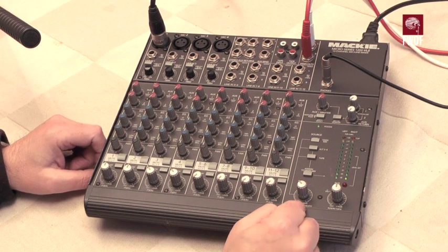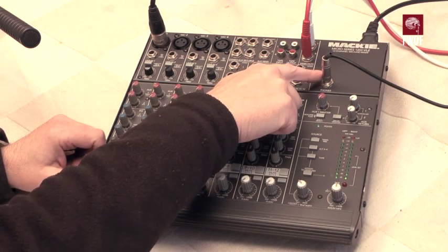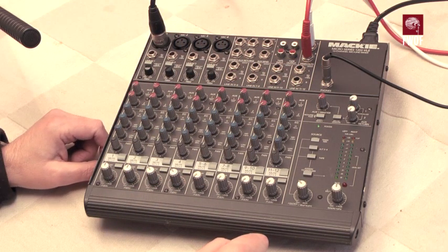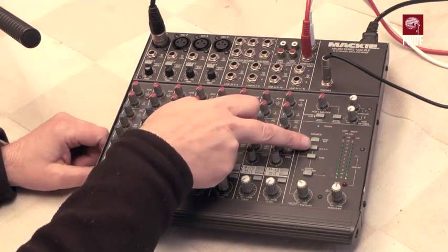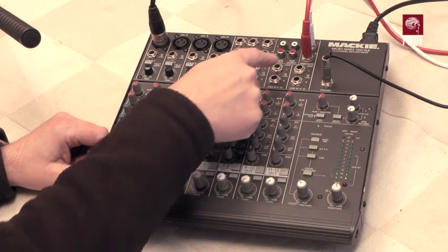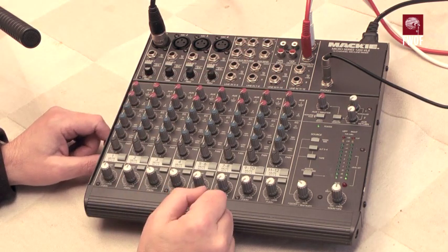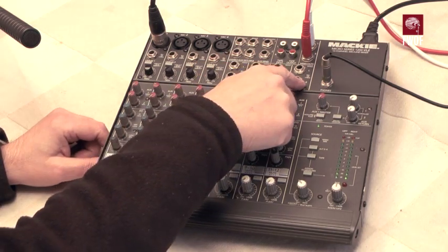The phones output is useful — there are phones and control room outputs here. They can be switched between the main mix (the left-right bus), the alternative 3-4 output, or a tape return which can come back on the RCA phono sockets. The inputs on these channels are balanced inputs.